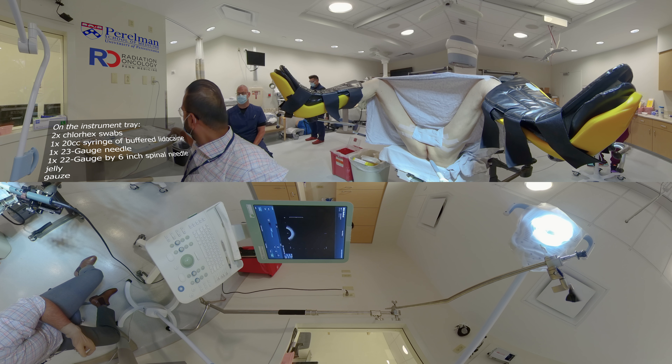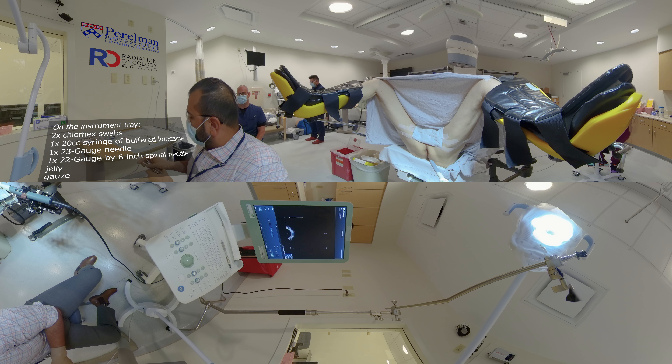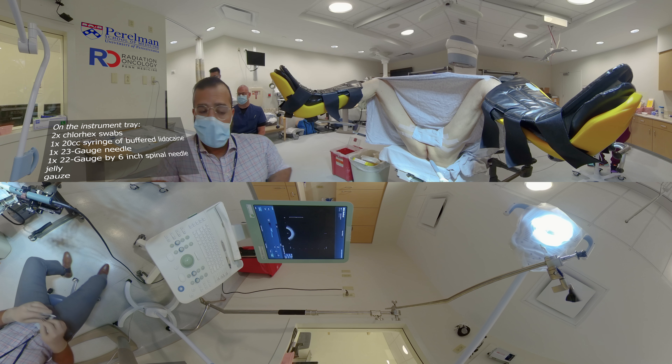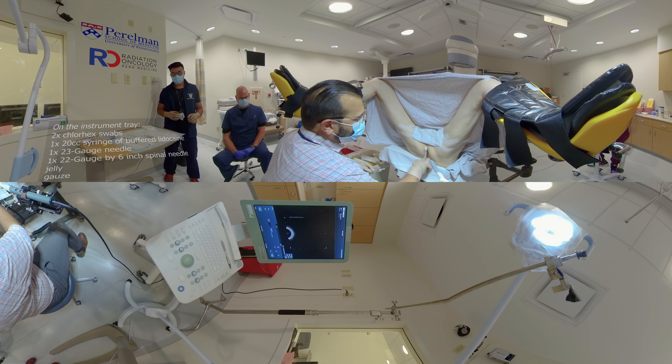Behind me on my tray are two chlorhexidine swabs to clean the skin, a 20cc syringe of buffered lidocaine, a 23-gauge needle with guard, a 22-gauge by 6-inch spinal needle, jelly, and gauze.